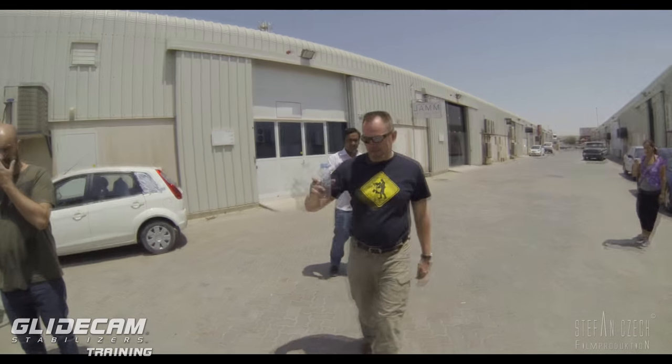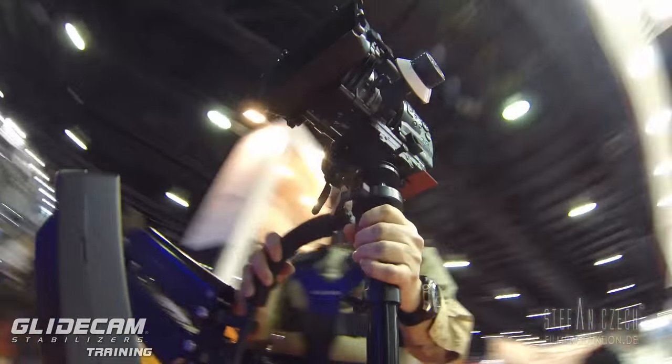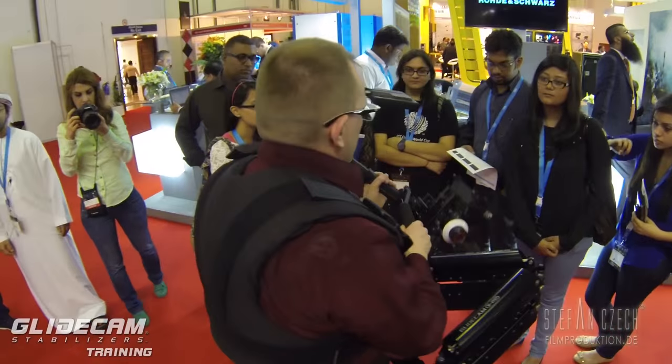But for now it's enough. Go out, train with your Glidecam, have a lot of fun with this. Best regards — your Stefan Tschech.